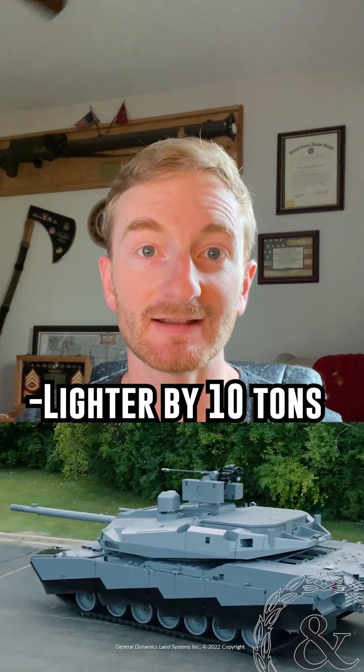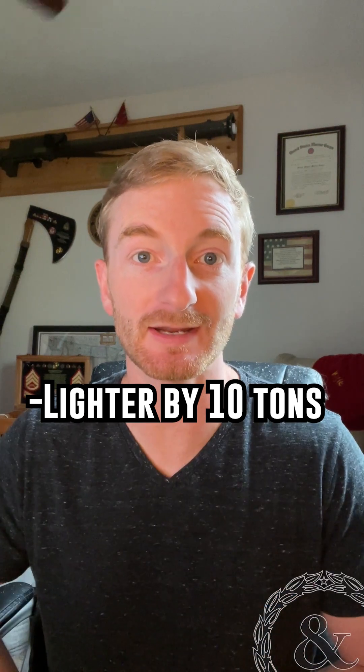Under the hull, however, things are very different. It will lose about 10 tons of weight compared to the Abrams, coming in at around 60 tons.